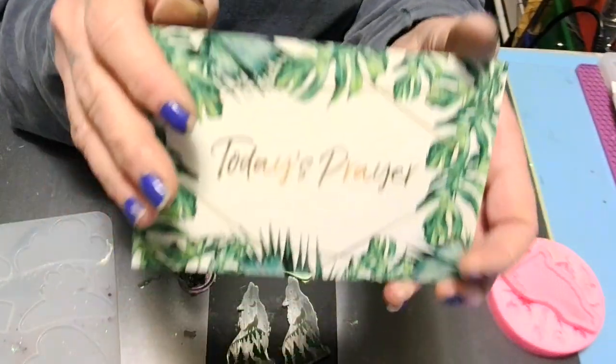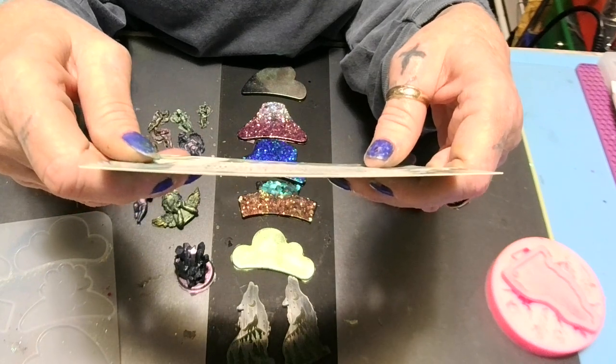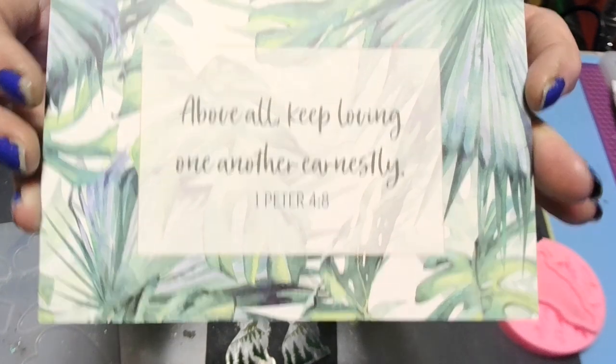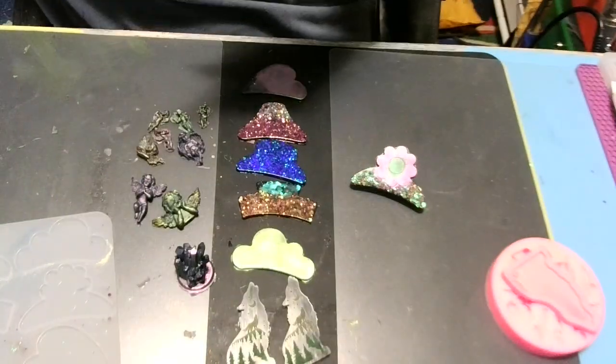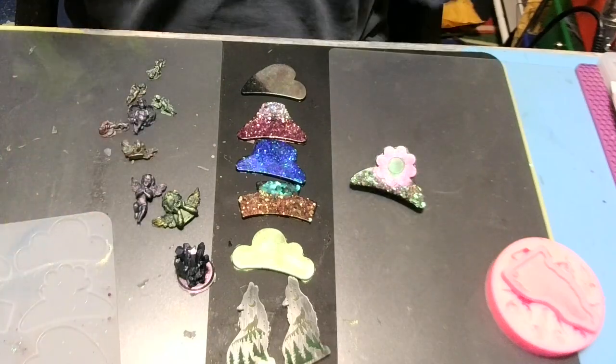Let's do the prayer card. I've already picked today's prayer: 'Above all, keep loving one another earnestly' — 1 Peter chapter 4 verse 8. Above all, keep loving one another earnestly — yes, amen! If I forgot anything please let me know because my brain is not back at a hundred yet. Let me throw this clip up in my hair and see how it works. What do y'all think — how cute is it? That's too freaking cute!